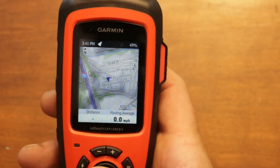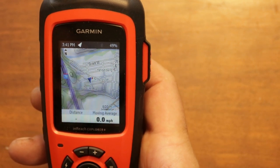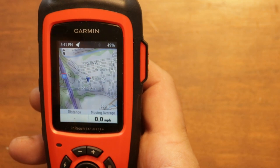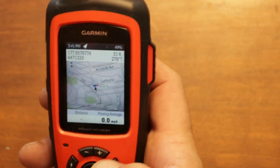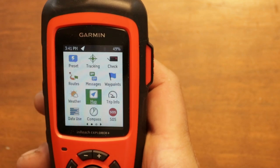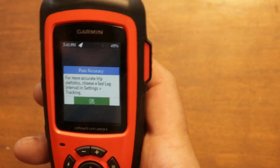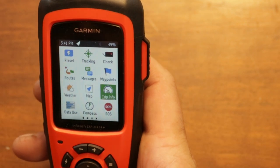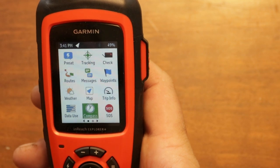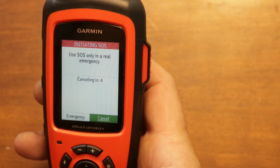The Explorer Plus has a better mapping system than the other inReach units from Garmin — it actually has topographical features, and you can zoom in and out and move around the same way as a typical GPS. Your trip information and compass are also accessible from here.